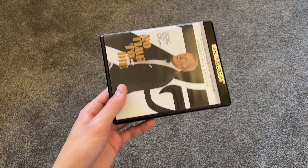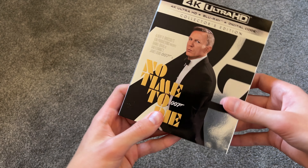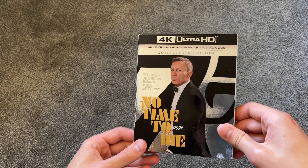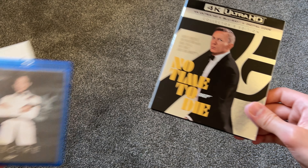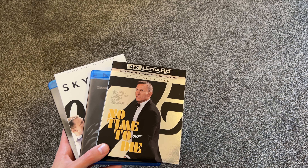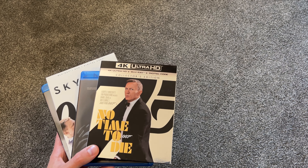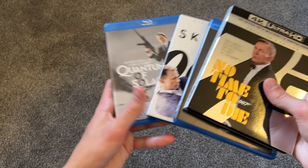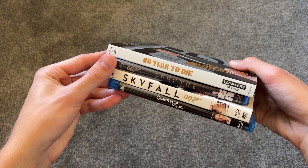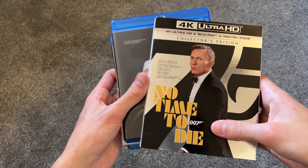I did another video where I showcased my Bond collection, so I thought it would be a good idea to unbox this one — kind of like a sequel to the other Bond video I made. All the other movies I own on DVD; I own the first 21 Bond movies on DVD. I do hope to get Casino Royale and upgrade that one to Blu-ray someday. But for now, I have these three other ones on Blu-ray and this one on 4K — makes a nice little James Bond 007 Blu-ray and 4K collection.